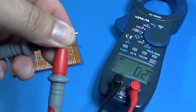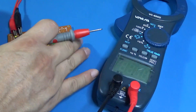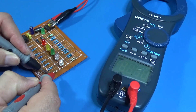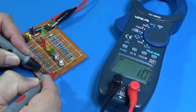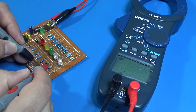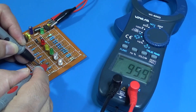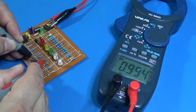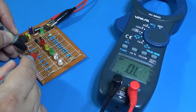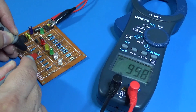Let's test some resistors. It reads 1 ohm, then 10 ohms, then 100 ohms, and then 100 kilohms — all reading correctly.